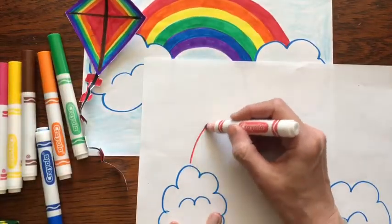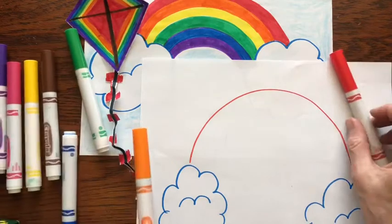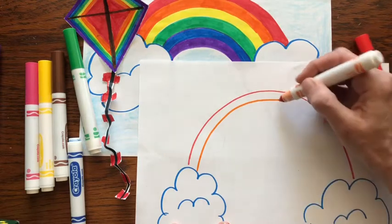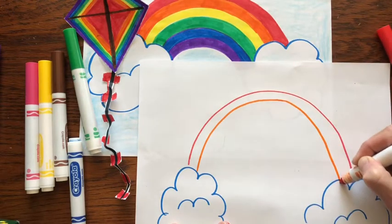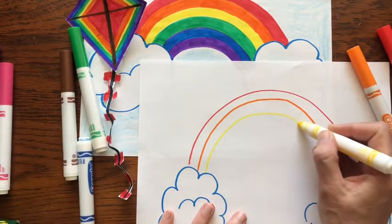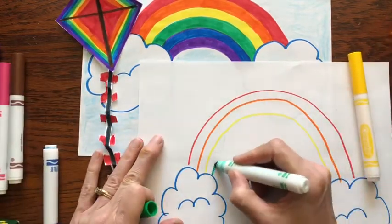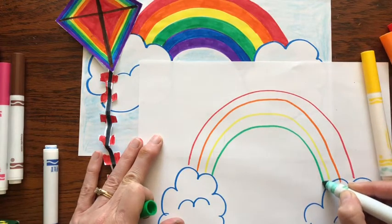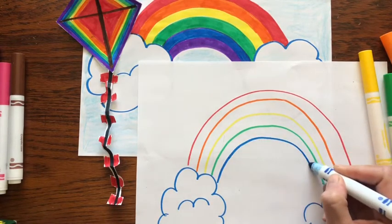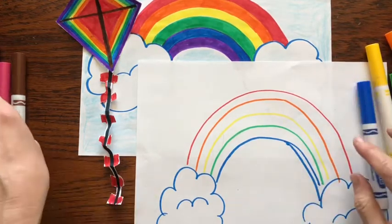You want to draw a nice big arch so you have plenty of room. First I'm just going to draw some guidelines in the order of the colors. So orange — these are parallel lines. If they're not perfect, don't worry about it. Then yellow, then green, then blue, and violet.